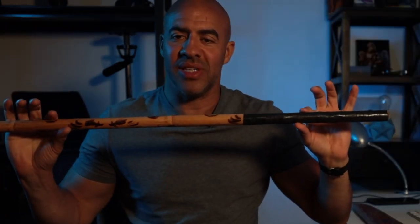Hey guys, welcome to another episode of Arnis Creative Flow. In this lesson, I will be explaining the difference between Kali, Arnis, and Escrima. This is a baston, also known as a stick.